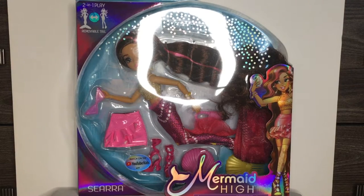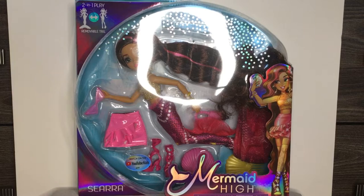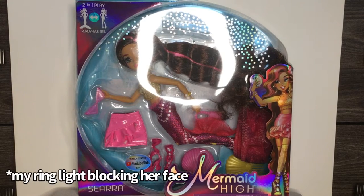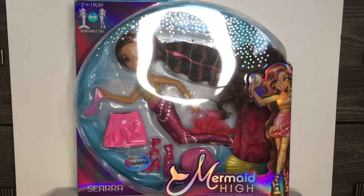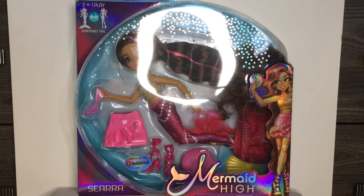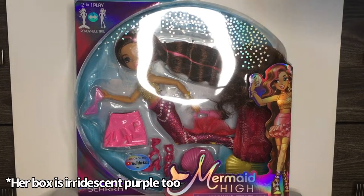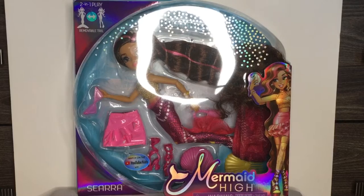Hey, it's BB Dollies and I got a review of the Mermaid High Siara doll. I've been ready for this doll to come into the Walmart store for months, actually. We stopped by because she was sold out for like the last three or four months. So yeah, finally got her, and I did the review on Finley so please check it out.